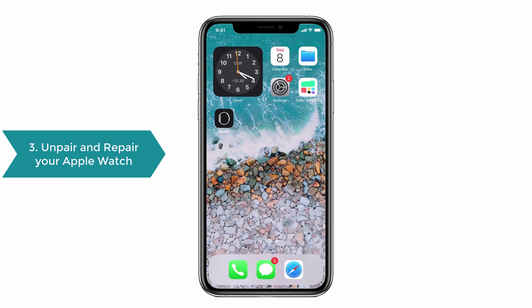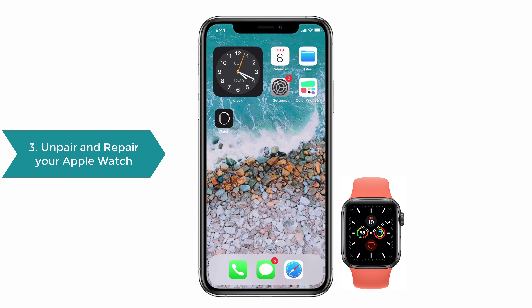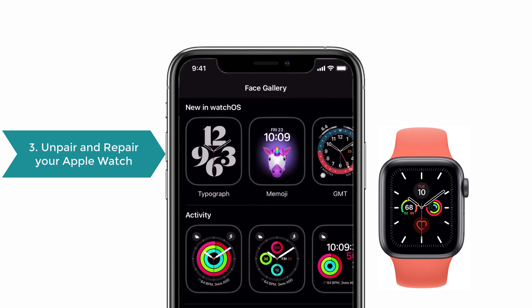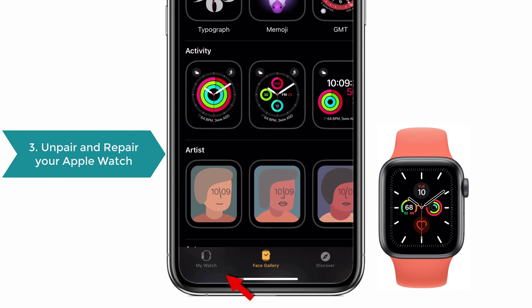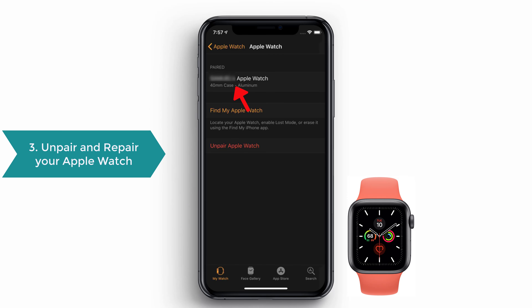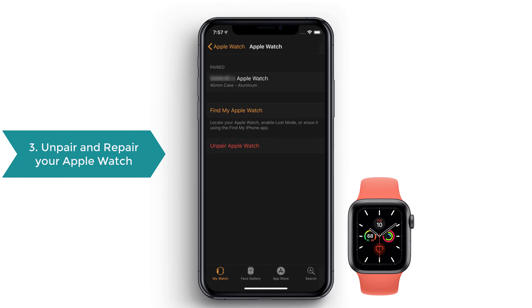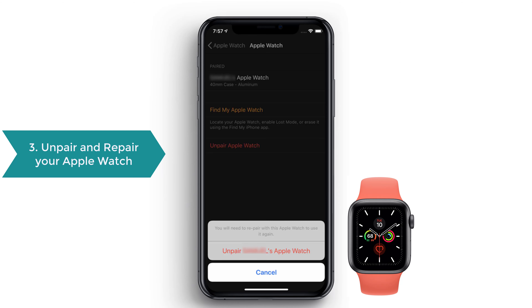Solution No. 3: Unpair and re-pair your Apple Watch from your iPhone. Keep your iPhone and Apple Watch next to each other. Open the Watch app on your iPhone, then go to My Watch and select your watch. Tap the info icon beside your Apple Watch, then tap Unpair Apple Watch. A pop-up appears — select Unpair again to complete the process.